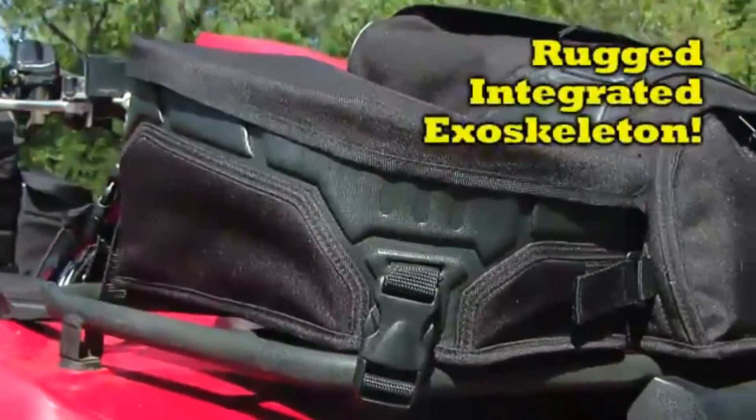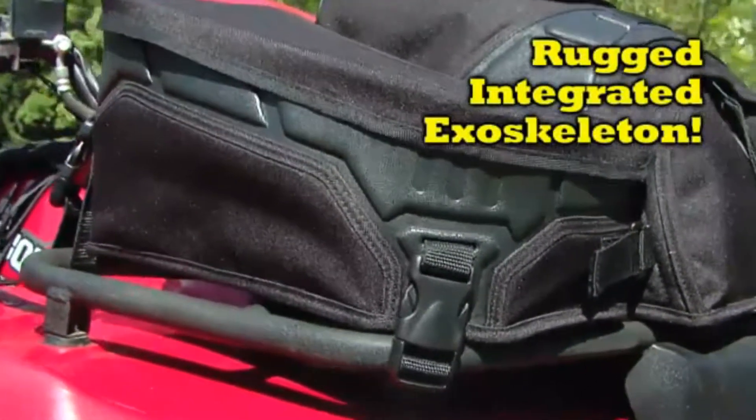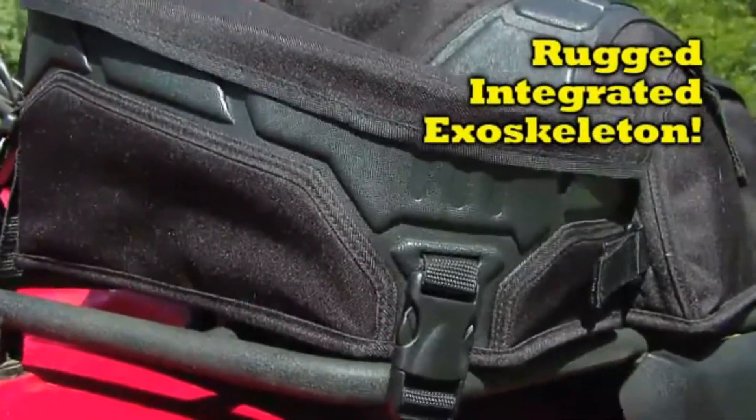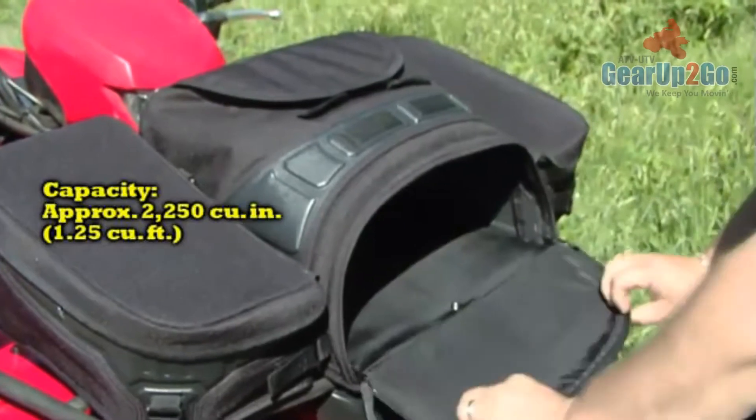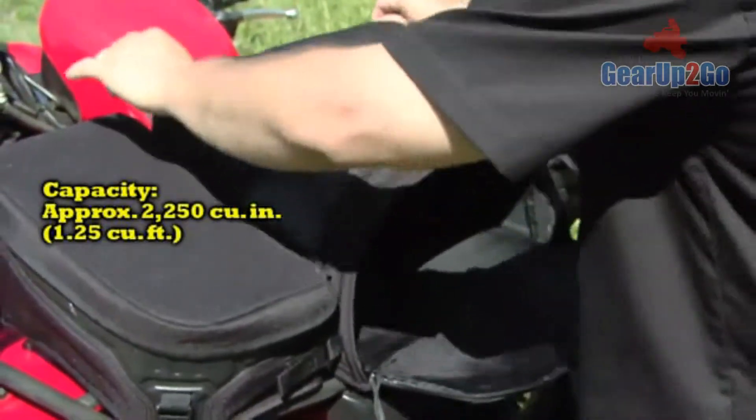A rugged integrated exoskeleton provides the bag with superior structure to protect your gear. Its large padded central main compartment features dual openings for easy access to your gear.